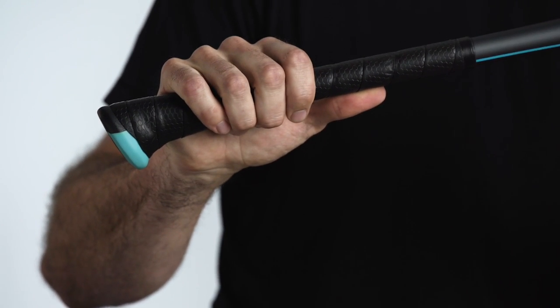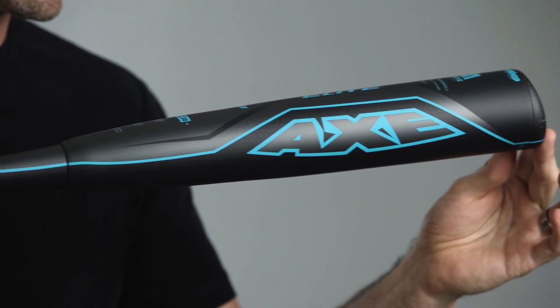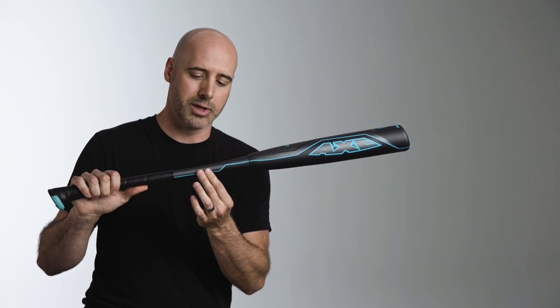Because this bat has a carbon fiber handle, we're able to take some of that weight savings and transfer it into a Mondo barrel. You can see that this bat has just got a huge barrel for an alloy bat, and that is thanks in part to the carbon fiber handle.